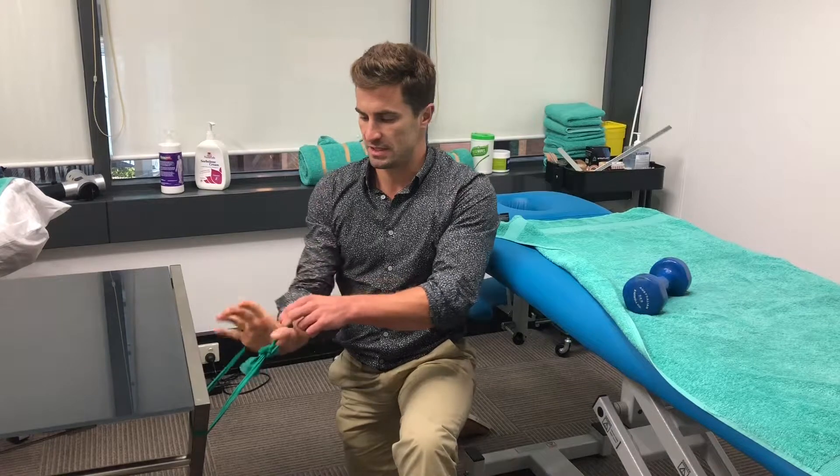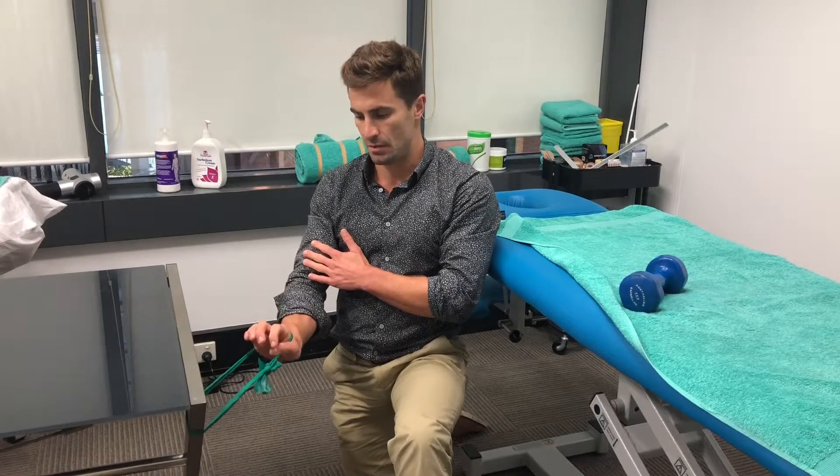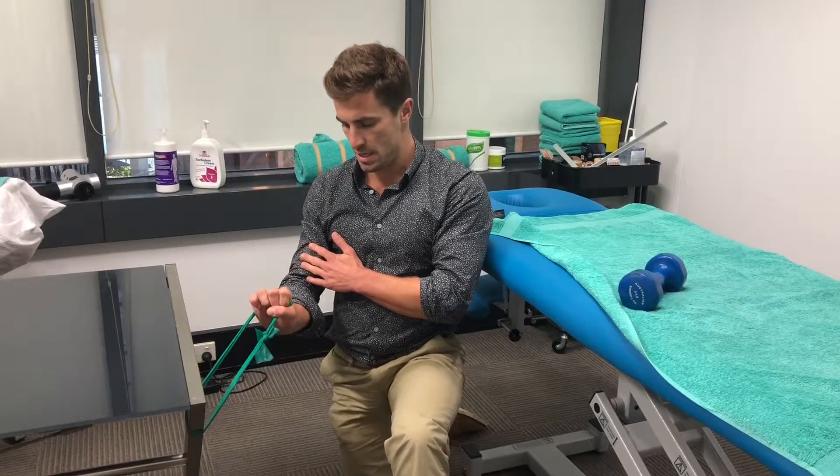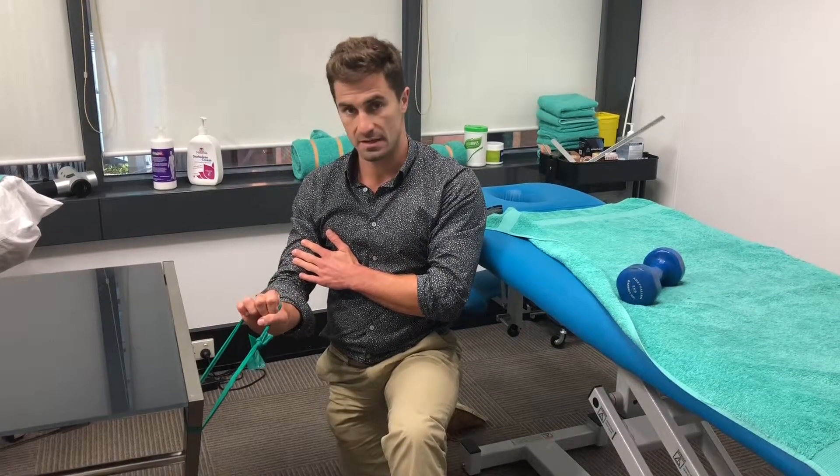The opposite one you can do for the wrist extensors. This one's a little bit harder to do and you might need to lock your thumb in just here, but same thing — holding your wrist in and just extending your wrist back lightly and back to the start.